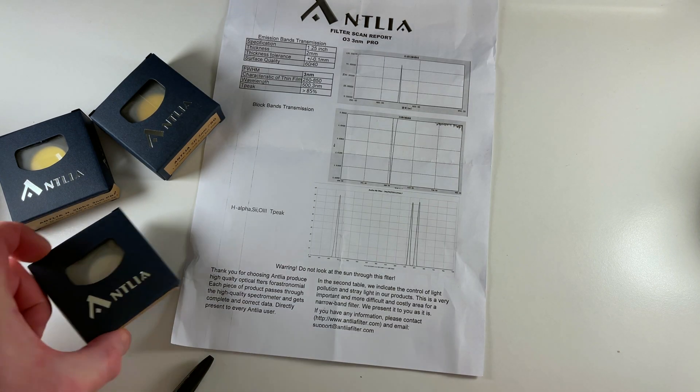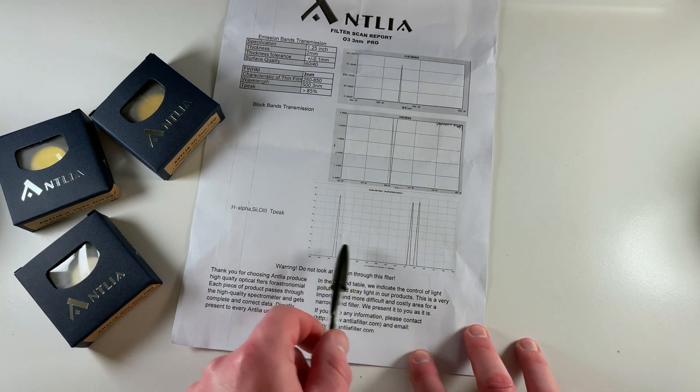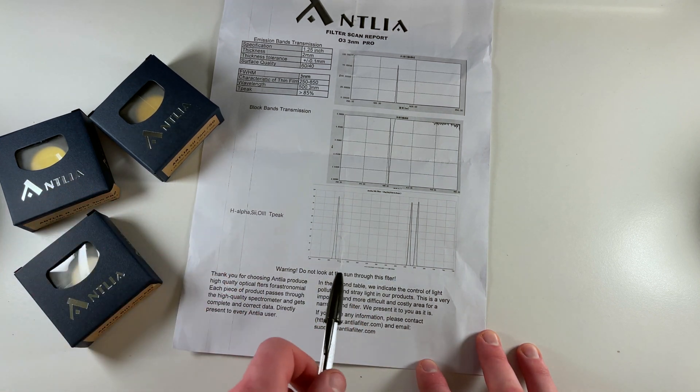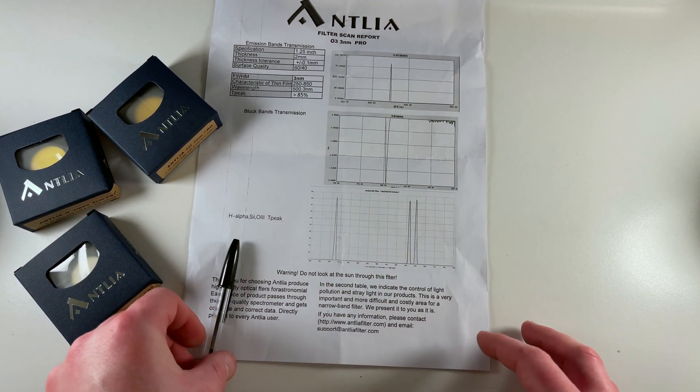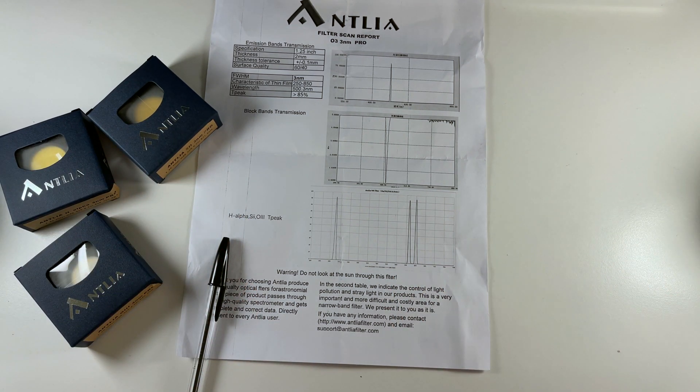With my narrowband filters, it will only do one of these at a time. So the idea is you do three filters, three images — you combine those three images into your red, green and blue channels in your image, and then you can combine them and you get images that look a bit like these crazy colourful images.